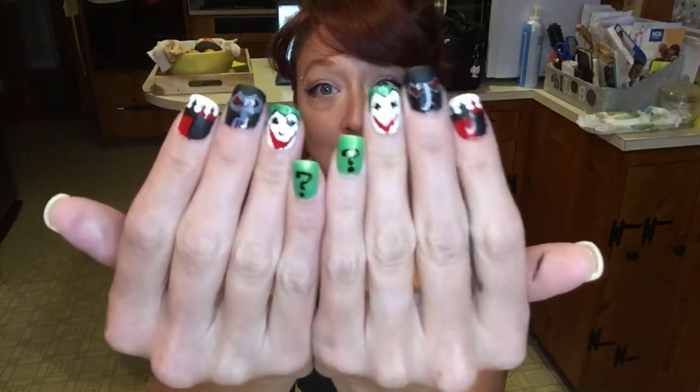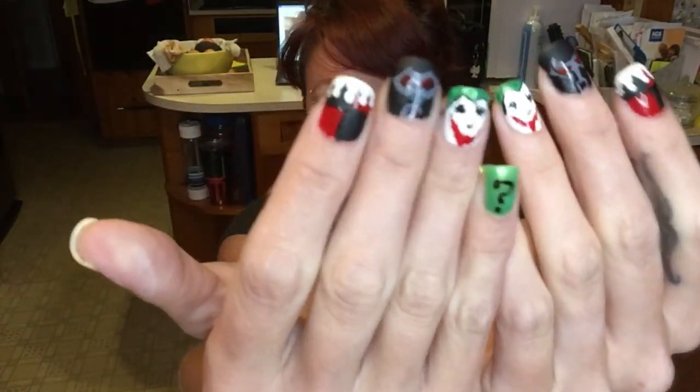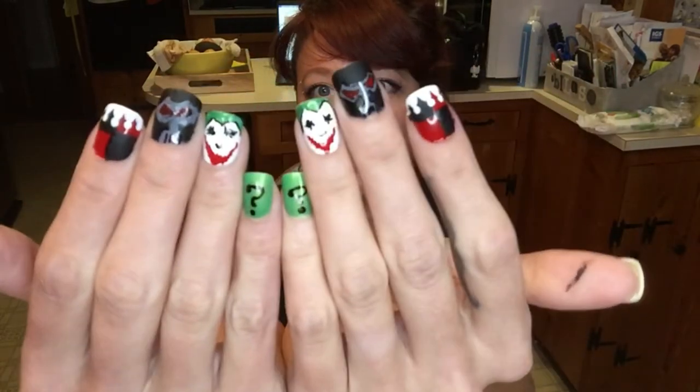Well, that was it. That's how I decided to design my acrylic nails. They look awesome — those bat symbols, wow. The Bane on this hand may not look as great, but I am super pleased with these. I'm going to let these set overnight and I'll clear coat them tomorrow. Take some final pictures for the thumbnail.